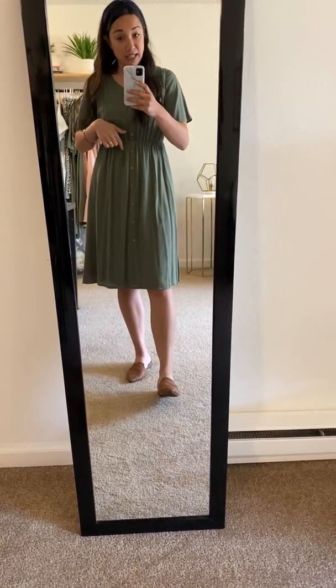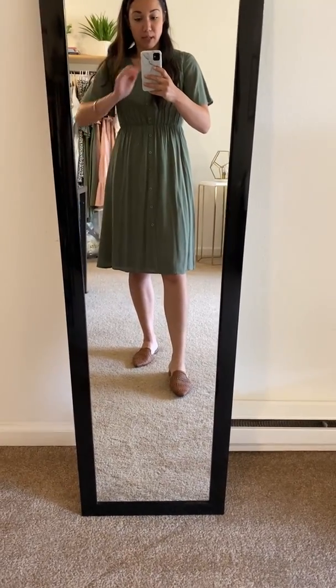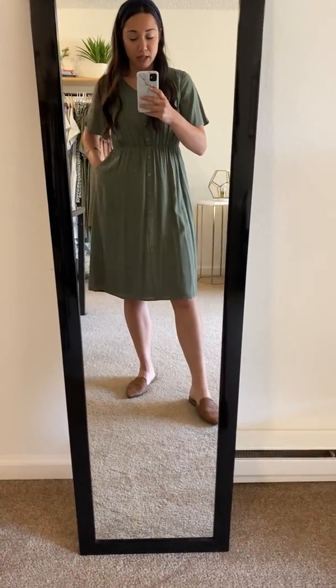I would definitely recommend sizing down on this one. I'm wearing an extra small on this and feel plenty roomy. It's not tight in my shoulders at all. It's hitting me at a great length, it's very comfortable. So I would definitely recommend sizing down.